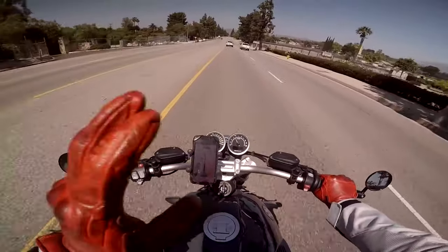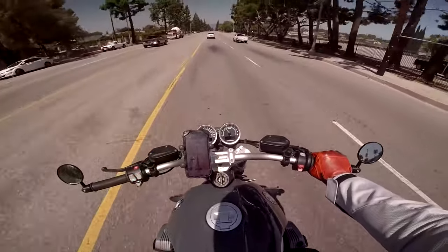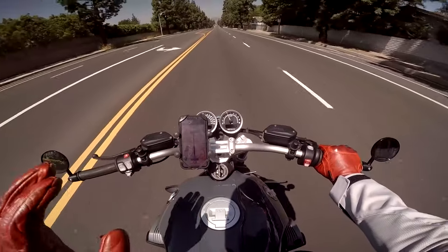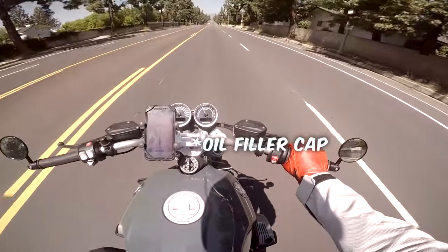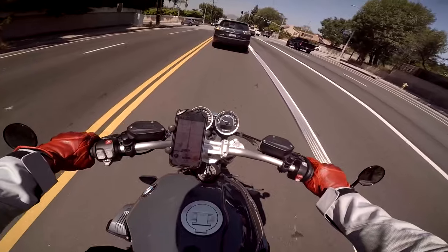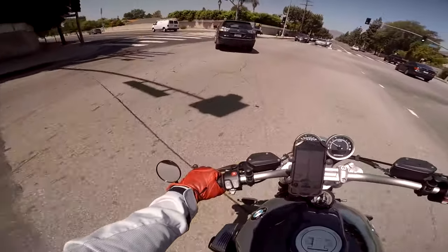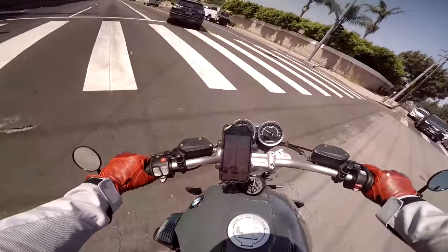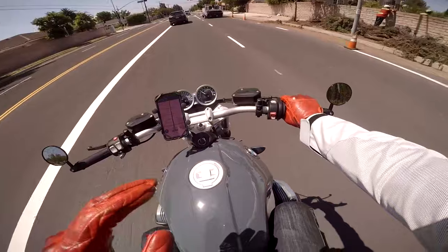So there you go guys, my honest and unbiased list of what I dislike. A few days later — I'm gonna add a number five. I don't know how common this is, but my fuel filler cap is leaking. I'm almost certain it's the rubber o-ring that could have been seated improperly during my last oil change, and I want to have the dealer take a look at it.